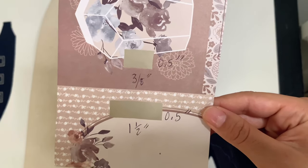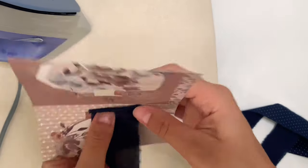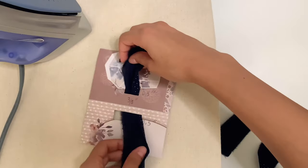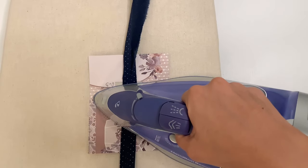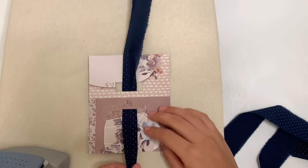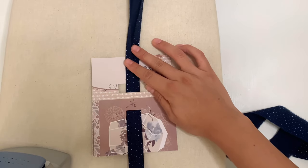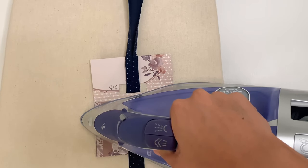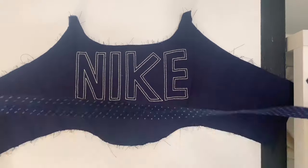I saw this cool hack on TikTok on how to make your own bias tape maker. I cut out inch-and-a-half strips, feed them through my little bias turner, and iron and pull it through while making sure everything is even. And you have three-eighths of an inch single-fold bias tape.